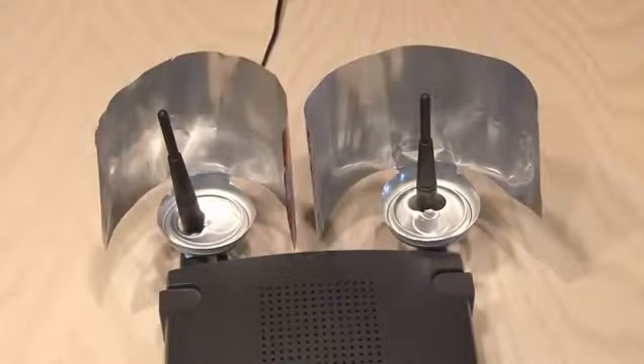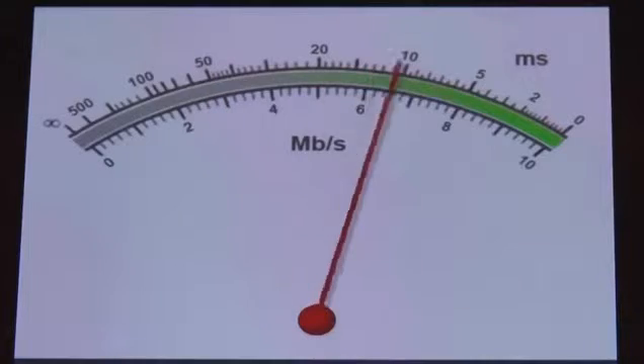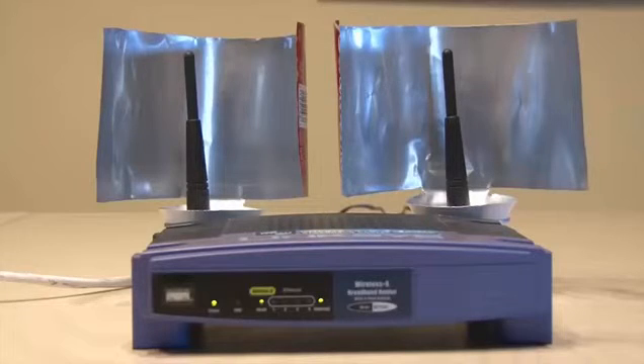Now I made two because I have two antennas on my router. I was amazed when I checked the ping on the other side of the house. My signal strength had easily tripled with this new beer can Wi-Fi booster. Go ahead and make one and share your results in the comments.